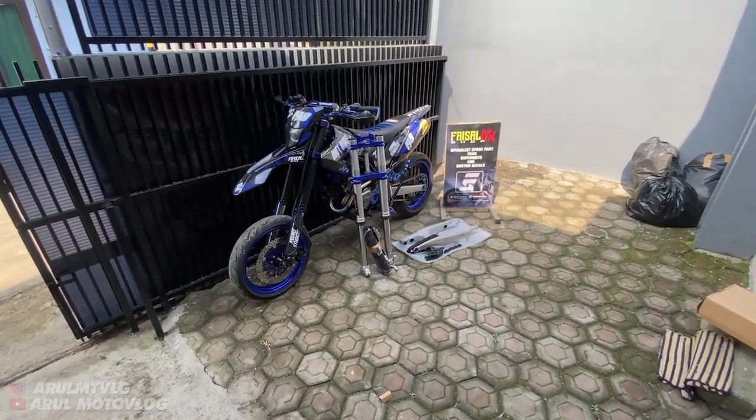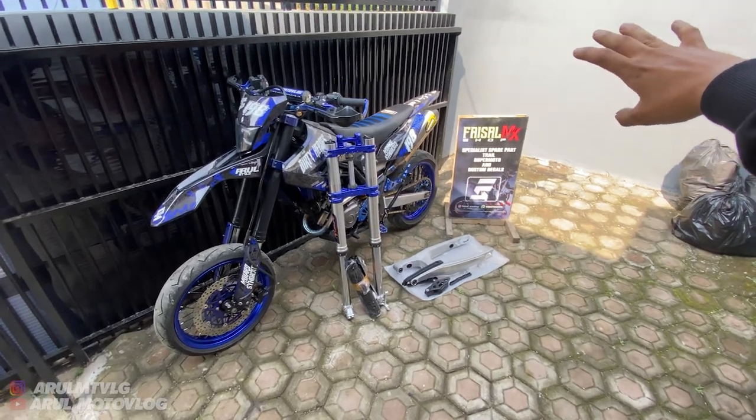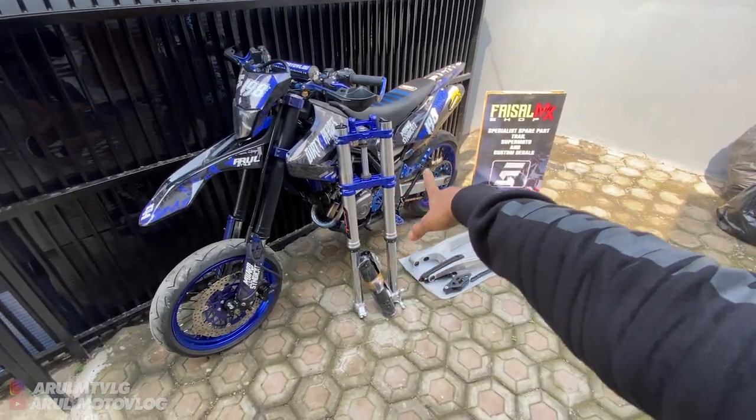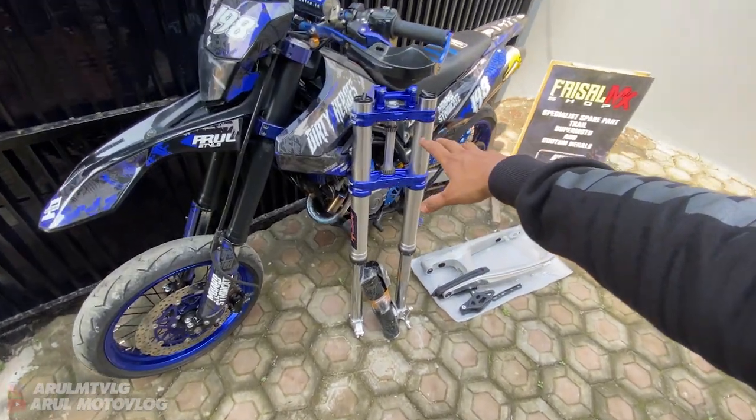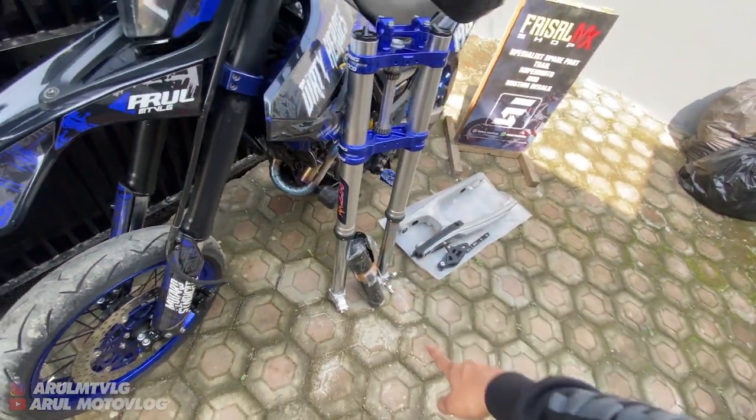Oke guys, kembali lagi bersama Romoto Vlog. Jadi untuk di hari ini, di video kali ini, gue mau buat masalah masang ini nih. Kaki-kaki Supercopy KTM. Jadi ini ada USD Supercopy KTM merek HT, HT Suspension.